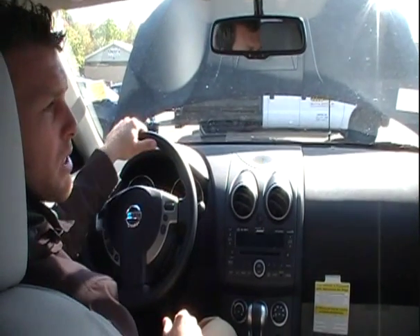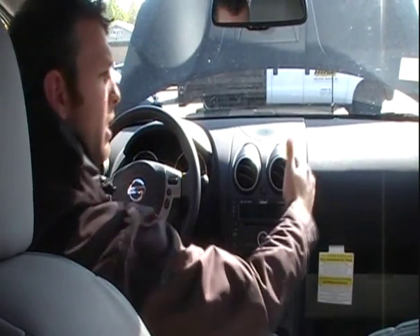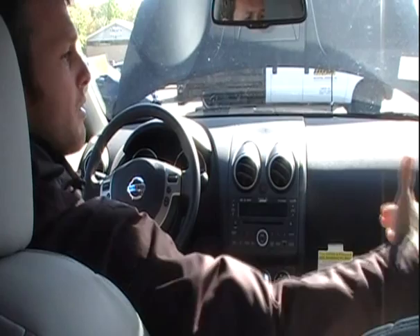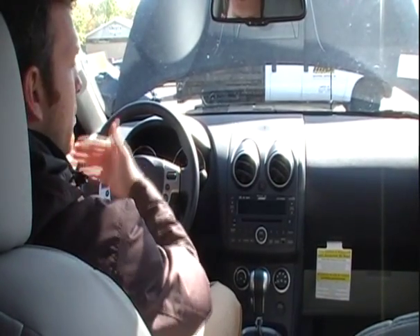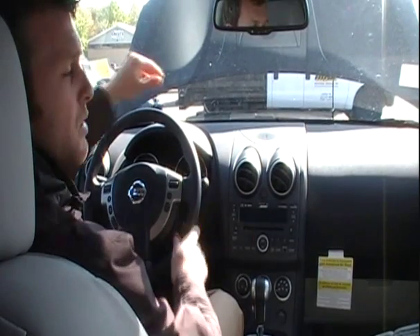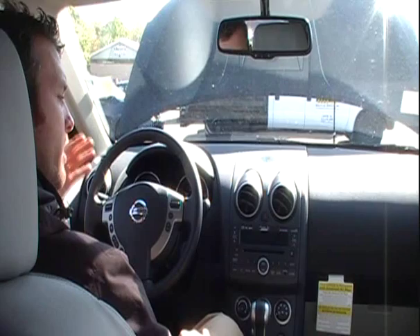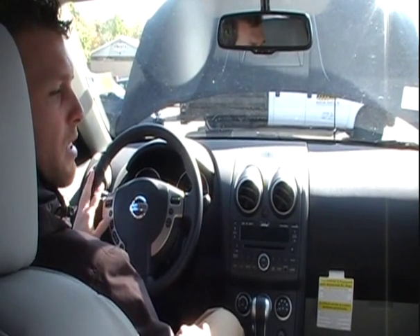Safety-wise, this vehicle is five-star rated. We have not only our front airbags, but also side beams built into the doors, side airbags that deploy out of the side of the seat, and side curtains that deploy out of the ceiling as well. Hopefully we're never in a collision, but if we are, there's a lot protecting us and our occupants.